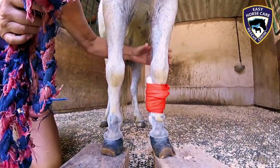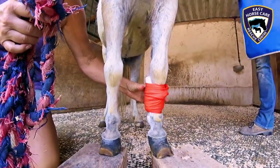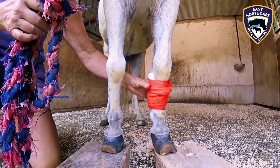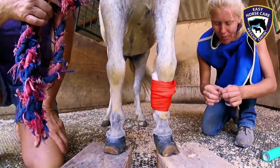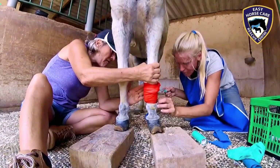We do not want the dye to travel up into the rest of the horse's body. Normally Dorothy does actually have a proper tourniquet, but because this little pony is so small, she's had to improvise with a DIY one, which is working just as well. And here goes the dye.